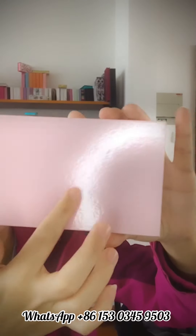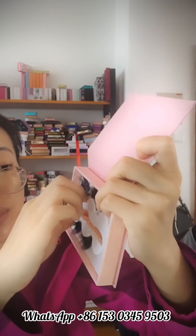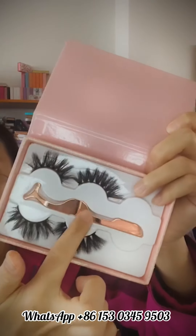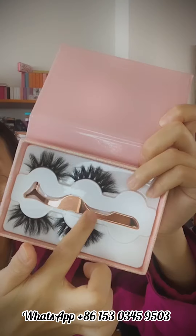On the back it is pink inside, and you can see the white clear trees. The color of the tweezer is rose gold, and the trees are white.